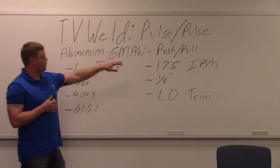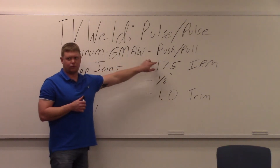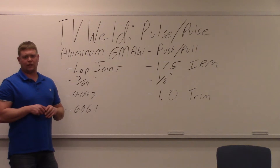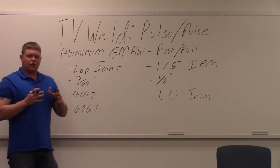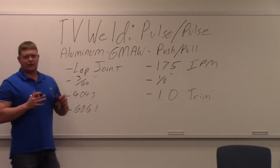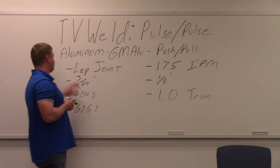You can see gas metal arc welding, push-pull. We're going to use a push-pull gun again. The one we're using today is the new smart welder that we got from Lincoln Electric. It's a little bit larger of a gun — I'm trying to get used to it. We're going to use that instead of the pythons that we were using. We're going to do a lap joint.